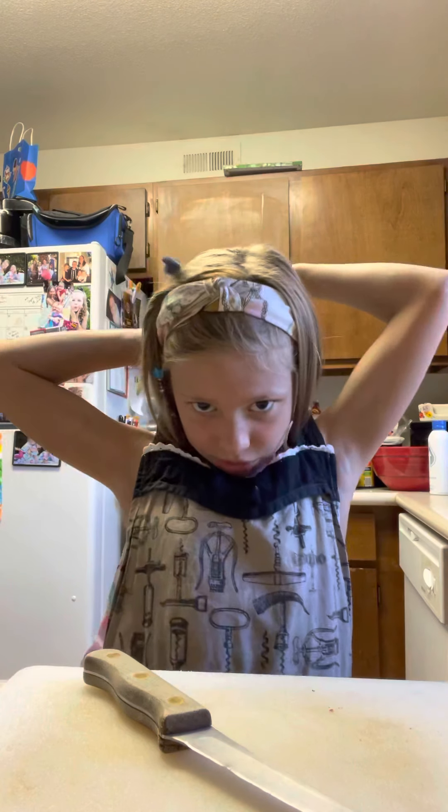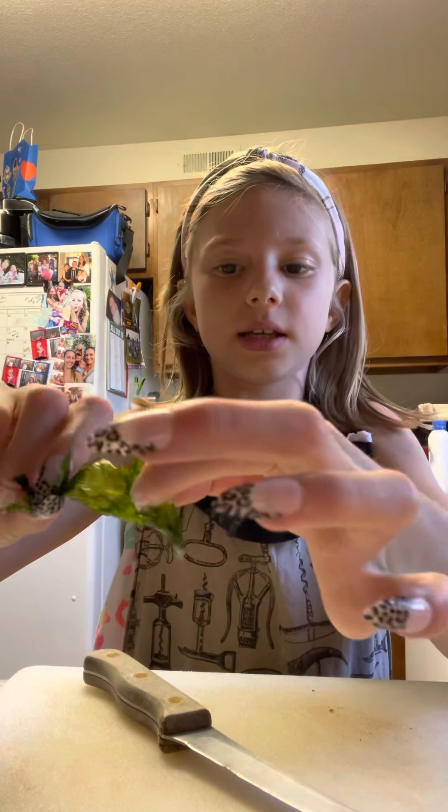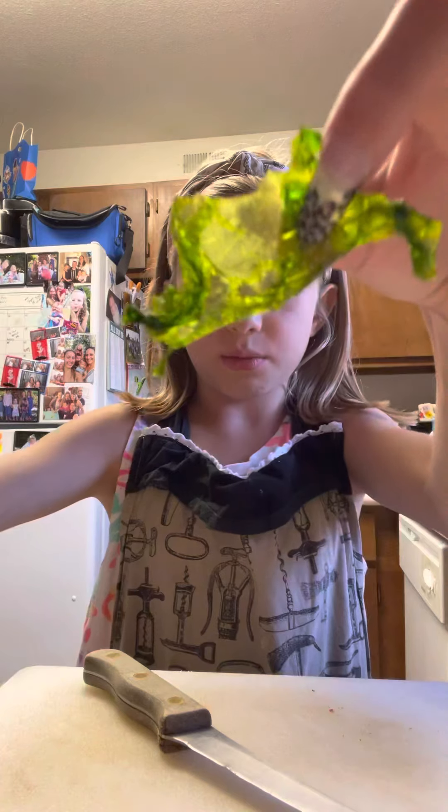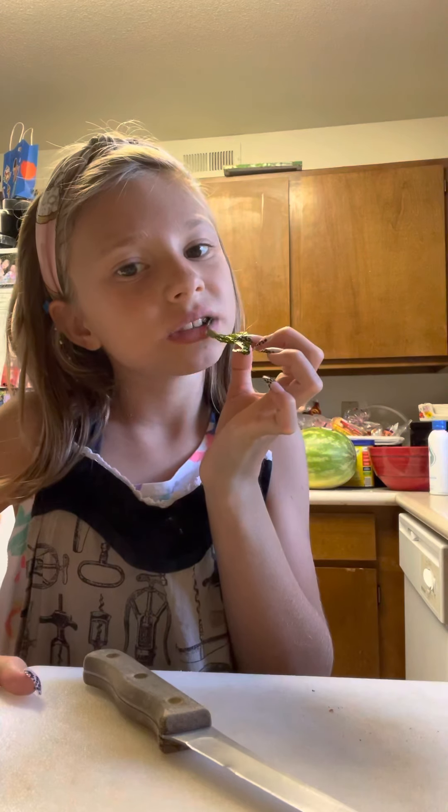Hi guys, it's me Galaxy Star, and today I'm in the kitchen — we're cooking today! We are going to be making sea lettuce soup. I know it sounds a little weird but it's gonna be delicious, I hope. I got my sea lettuce seaweed — I got it from the ocean — so I'm gonna try it.